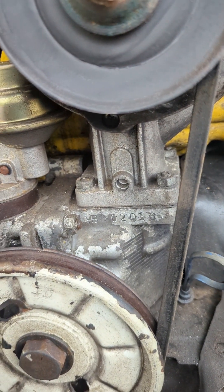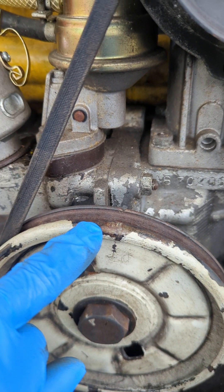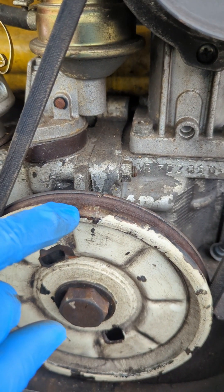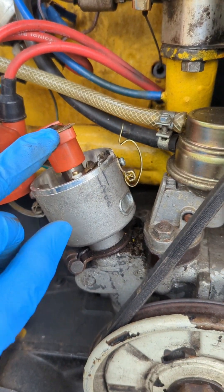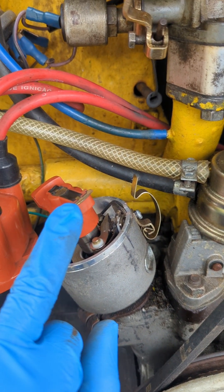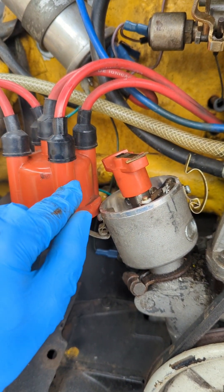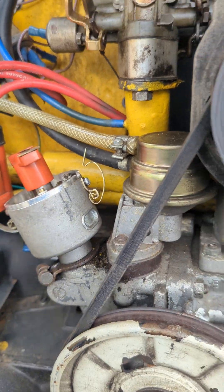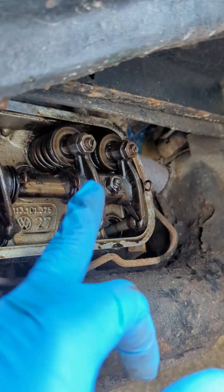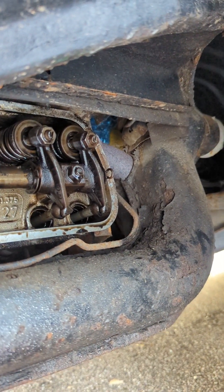In today's video I'm doing a valve adjustment on a 1973 B2. That's a TDC dent on the crank pulley and that is your TDC mark lined up with that joint there. This point here needs to be lined up with the cylinder number one spark lead, and then you can start adjusting number one, the inlet and the exhaust valves.